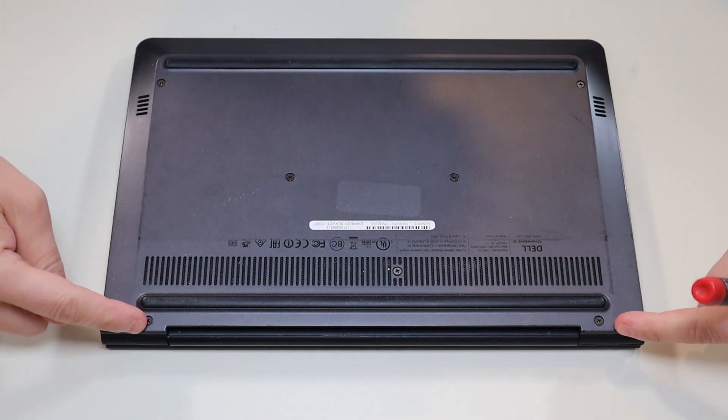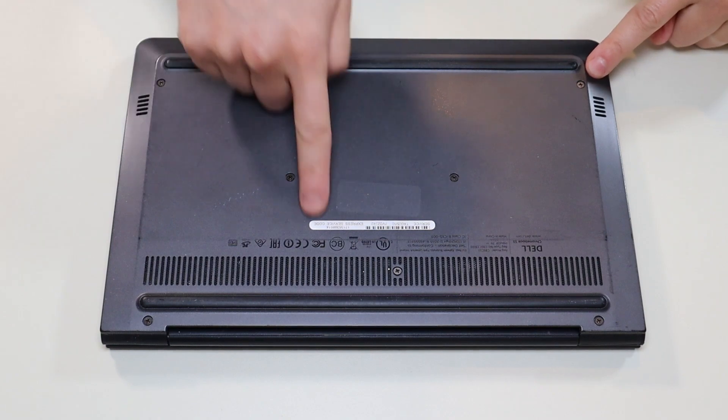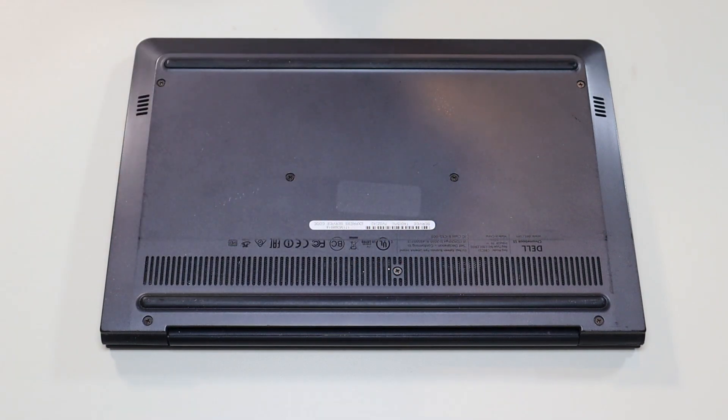You have these two screws here, these two here, and these three in the middle. I'm going to go through now and take out all those screws.